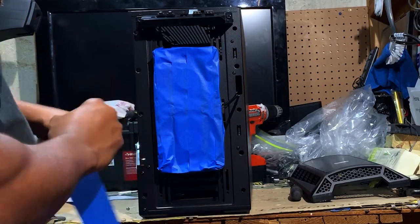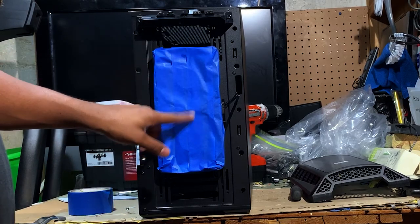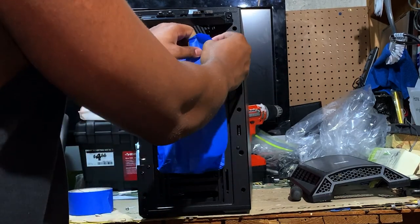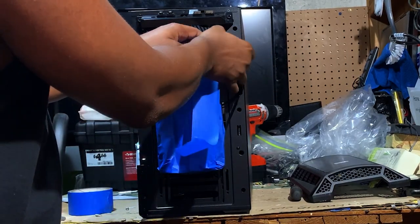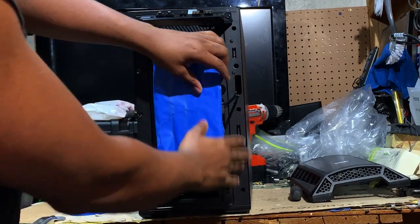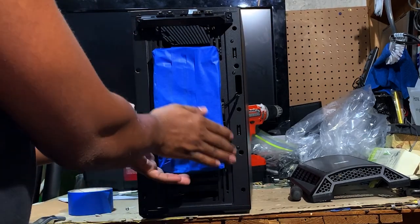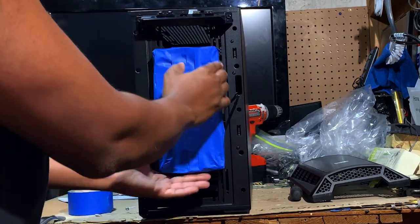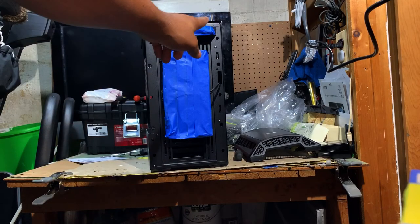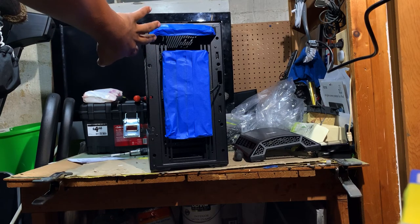I overlap my masking layers so that if paint tries to get in between, it just hits the other side of the tape. This side is pretty much covered by the face plate, so any imperfections here are nothing to worry about.